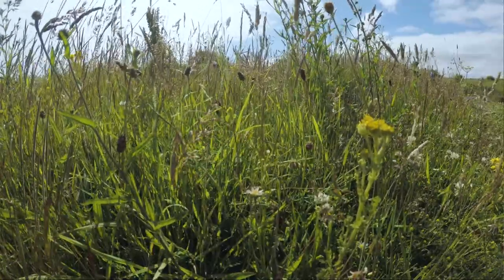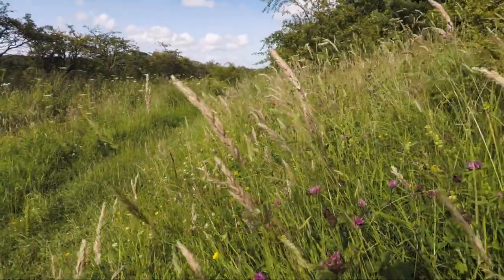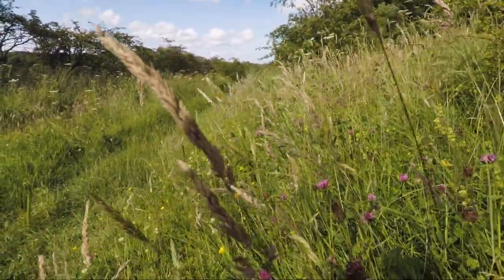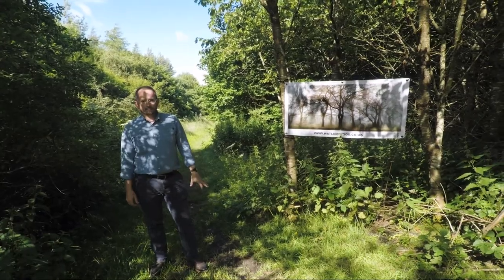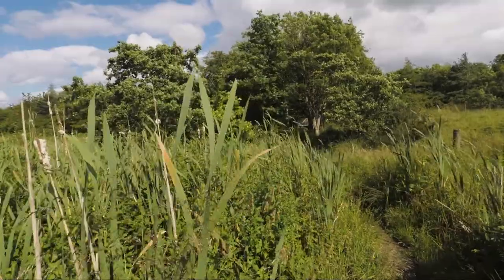I'm Simon Green. It's July 2019 and I'm here at Watland Woods in Leadgate, County Durham. I've spent the last six or seven months documenting the seasons, the wildlife, the trees, the grass, the plants growing.